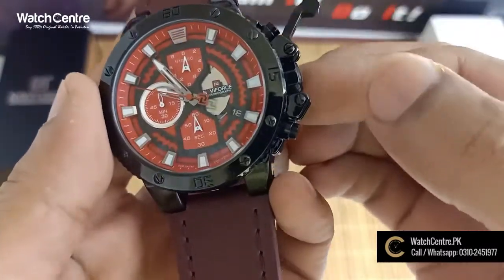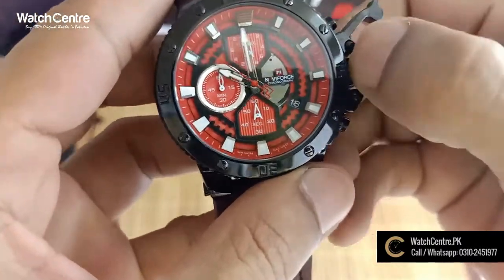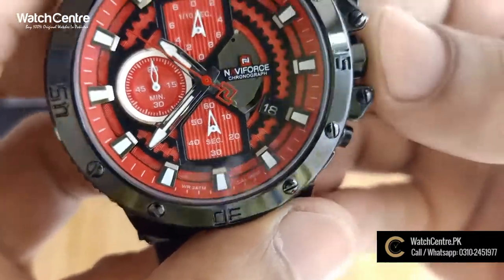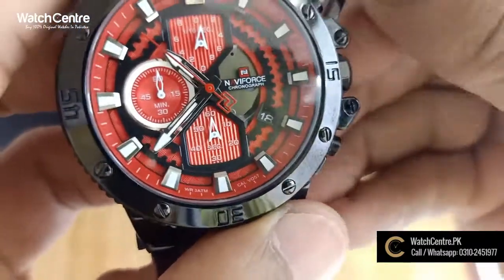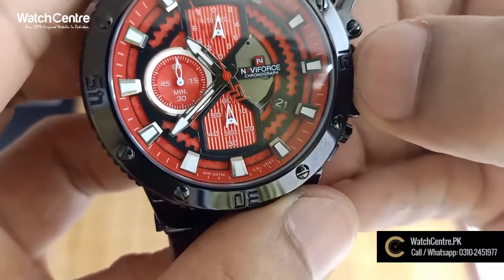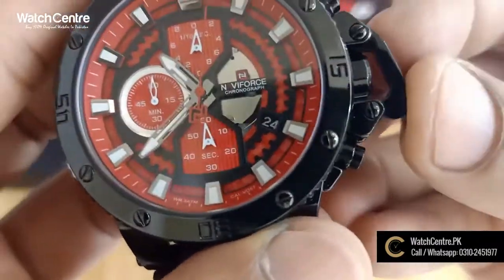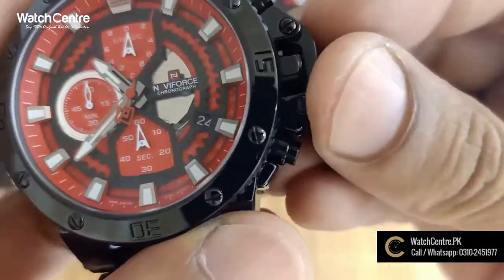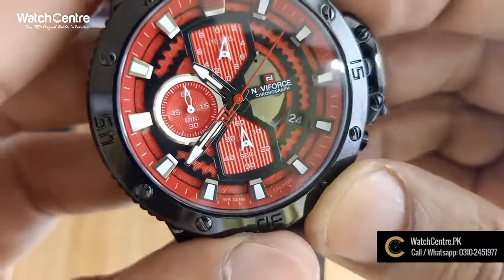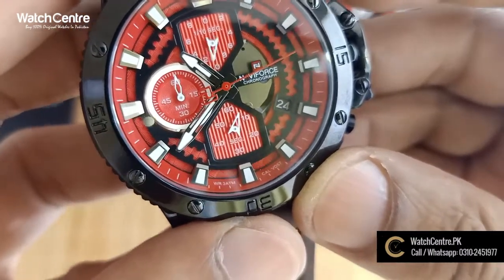This is a second set. On the left side, this is a constant set. When you press, the stopwatch function is activated.